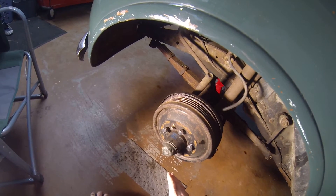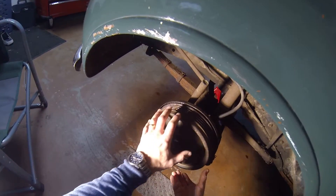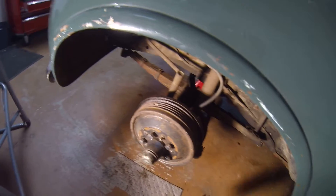I don't know what the real reason was, but I suspect it might have been because the thought was that as you drive forward and hit your brakes, the energy and inertia here would tend to self-tighten the lug nuts on both sides.